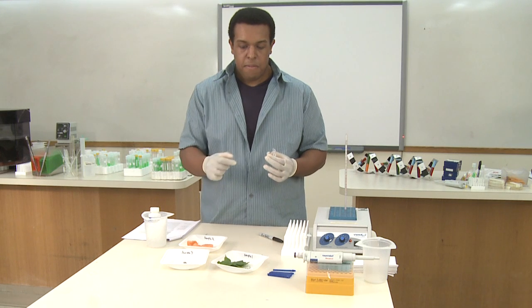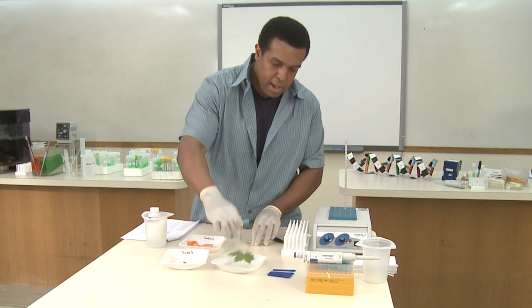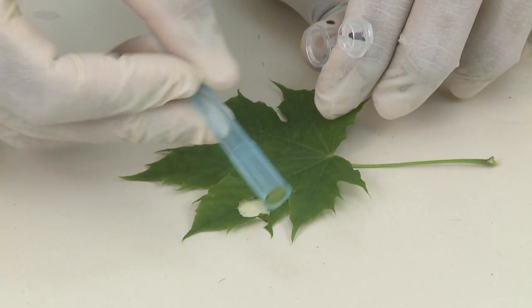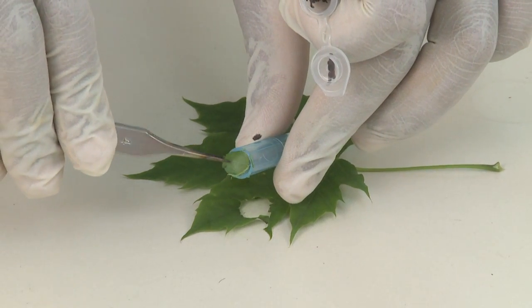For a leaf, what we can use is a blue pipette tip — this is a P1000 tip. You can actually use it to make a cutout of the leaf. What you're going for is a very, very small section, and when you use the tip you get a nice round cutout.